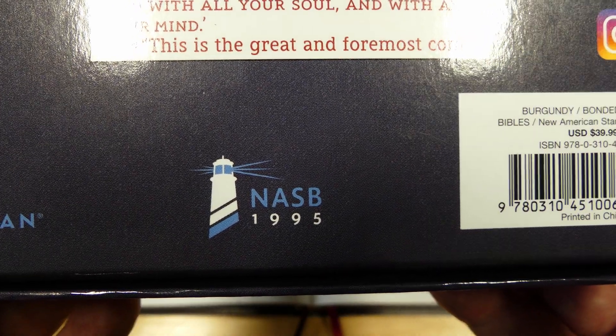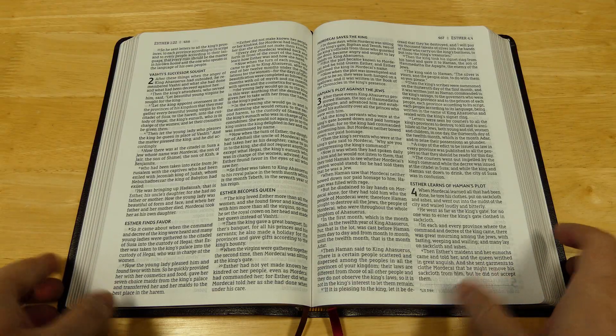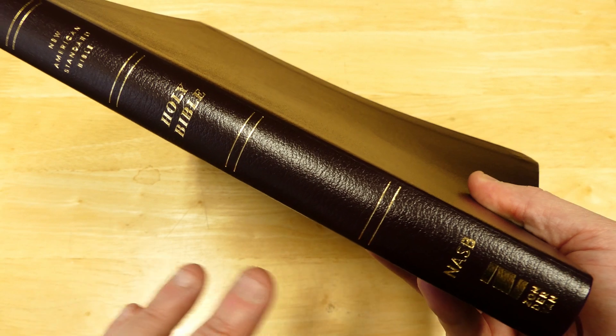There's the logo for the NASB. This is the 1995 NASB, which I know makes a lot of people happy. Let's take a look at the Bible here and just look at the outside. This is the burgundy bonded. I just think that they really created a nice look that goes with the NASB.